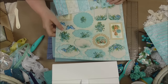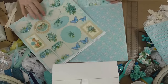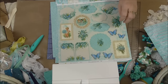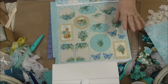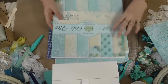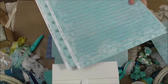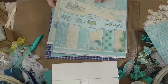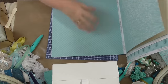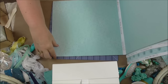It also comes with this really gorgeous sheet where you can cut the butterflies out, which I think I'm going to do and try to glossy accents them and zhuzh them up a bit. The papers here — you've seen that one, that one is script, and some more script. I think this is just a repeat of some of the colors.